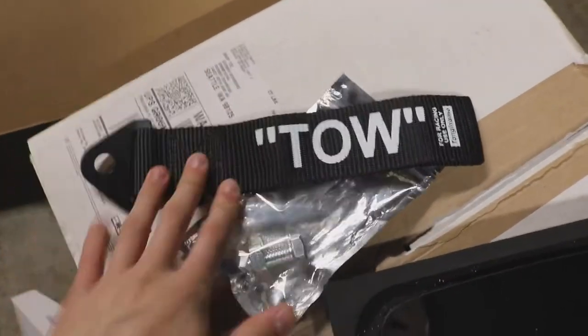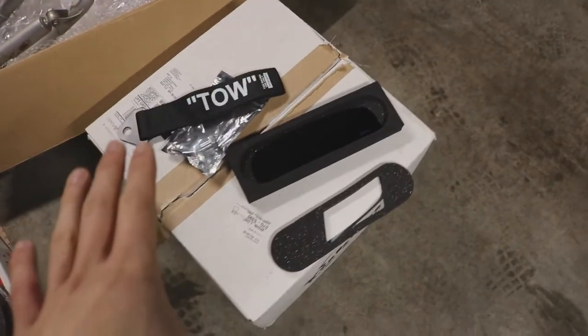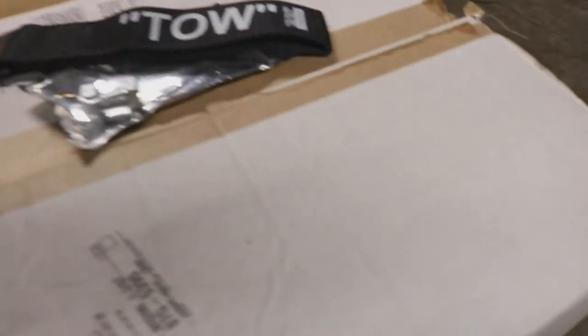So why is there a toe hook on the RSX? The reason is that my A-spec front and rear add-on lip hasn't arrived yet, but hopefully next week it will be here. Stay tuned on that — I'm going to be doing a fitment video and going over whether it fits or not, so I'll be showing you guys that.